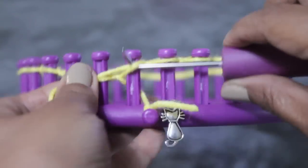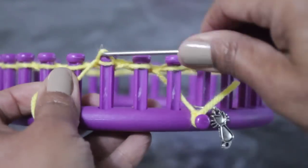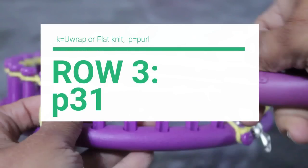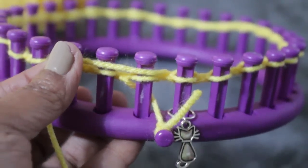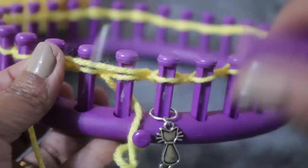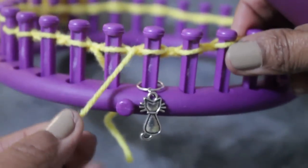Remember, you need two rows. So continue with your knit stitch for that second row. Once you're done with it, we're ready to move on to row three, where we're now going to knit the purl stitch. You're back at peg one, but first you can take the knot off the anchor peg, because your yarn is secure and you don't need it anymore. To leave it on would be a big mistake.